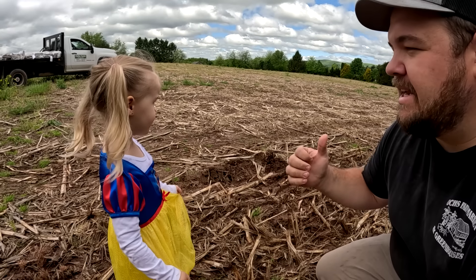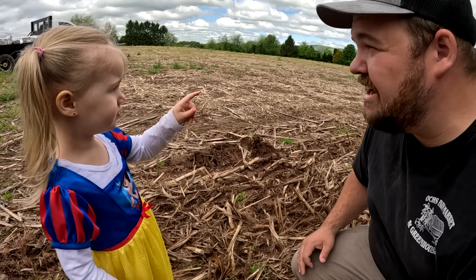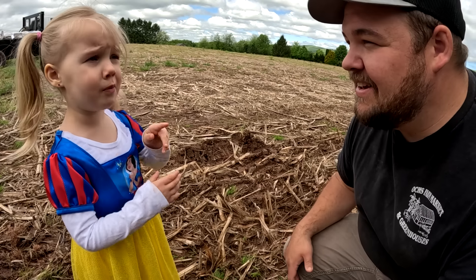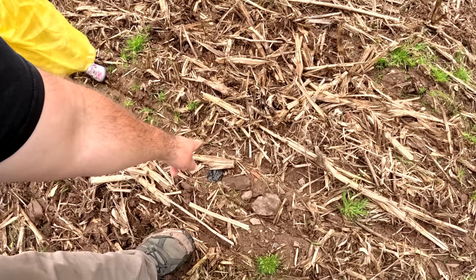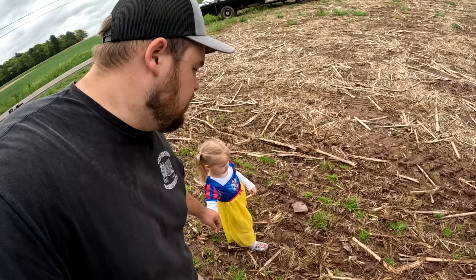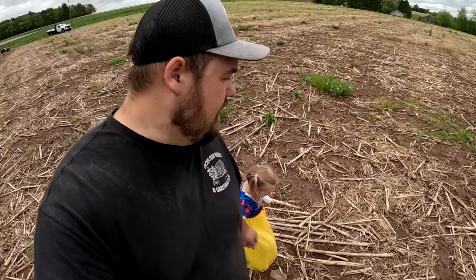Did you like riding down here in the tractor with Daniel? Was it fun? Where's Daniel going? He's planting the beans. I want to plant beans! Here's some beans right there. You want to walk? All right, let's walk. Did you have fun riding in the tractor? Yeah! I haven't seen any butterflies but I'm sure we'll find one somewhere.